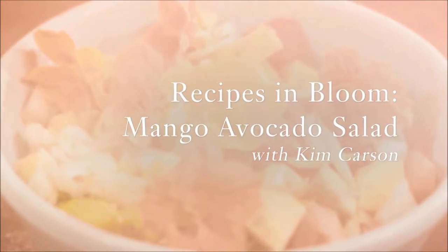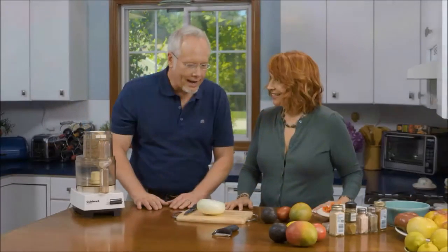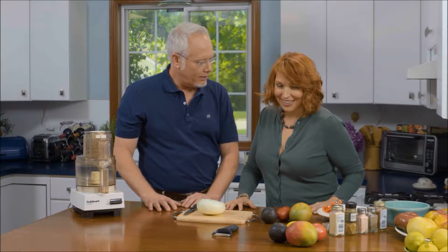Today my flower friend Kim Carson is stopping by. We met through our love of flowers, and I've given her arranging tips. Kim is sharing a recipe with us. I am amazed because I've known you for a long period of time, and you are different now. I look different on the outside, and I'm pretty much the same on the inside. You are completely the same, and that's what I love about you. So I thought it would be great for you to make a recipe for us. I can't wait.